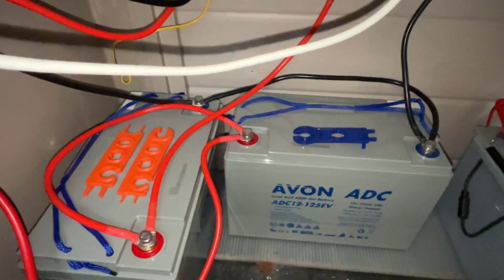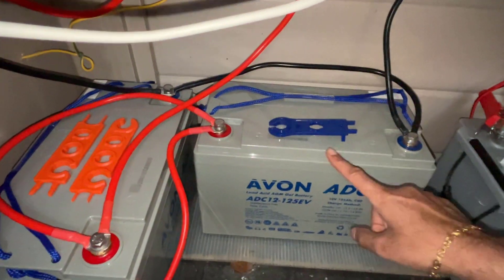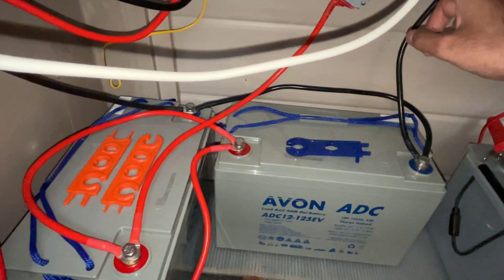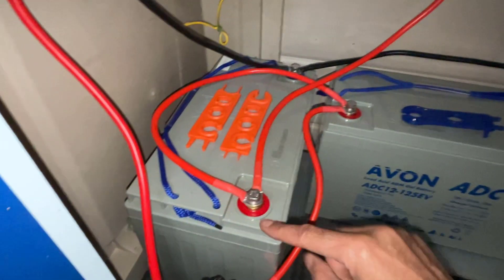From the charge controller negative wire, bring it down and connect it to the negative terminal of battery one. The positive terminal from the charge controller, bring the cable down and connect that to battery two.